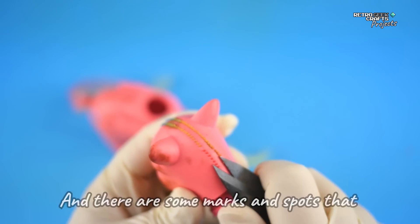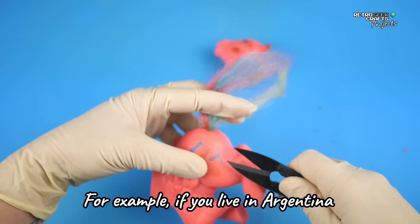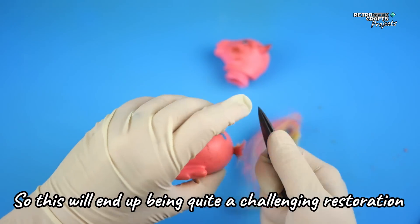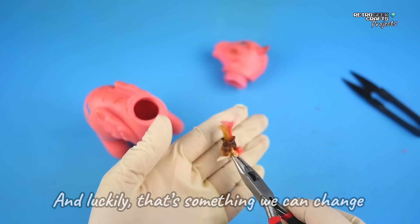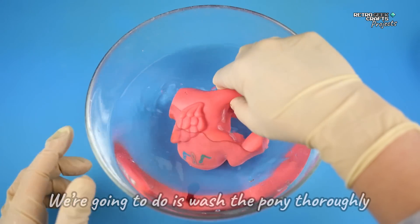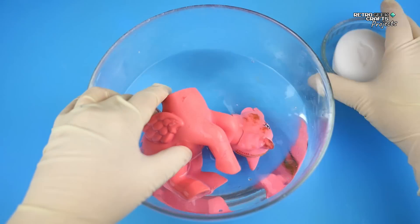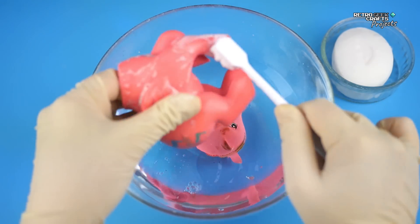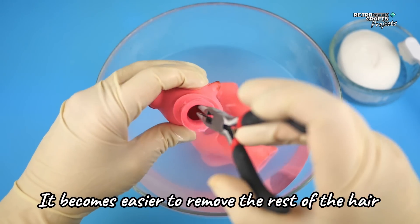There are some marks and spots that are very easy to remove with very strong sunlight — for example, if you live in Argentina, which is where this pony comes from, like me. Though this will end up being quite a challenging restoration, let's start with the positive: we had a very rusty tail washer, and luckily that's something we can change. And as usual, the first thing we're going to do is wash the pony thoroughly using hot water and soap. After the pony has been soaking for a while, it becomes easier to remove the rest of the hair.